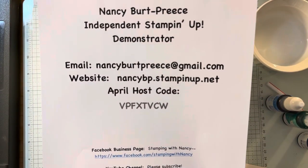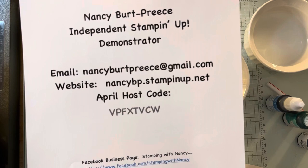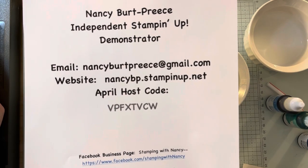Hi, Nancy Burpreece here. Just letting you know, this is my website, which is my online store. Starting April 9th, there is a big sale. It's Stampin' Up! Last Chance products, so get them before they're gone.